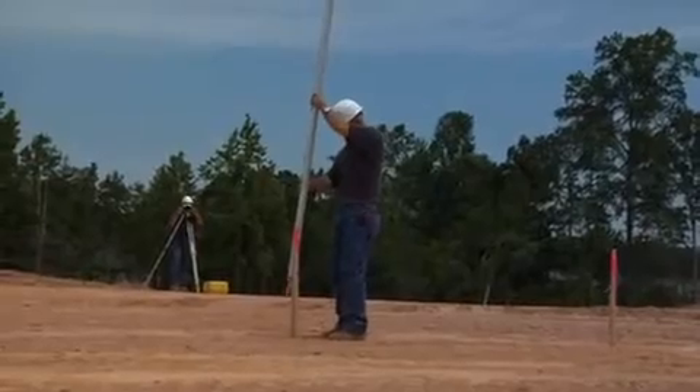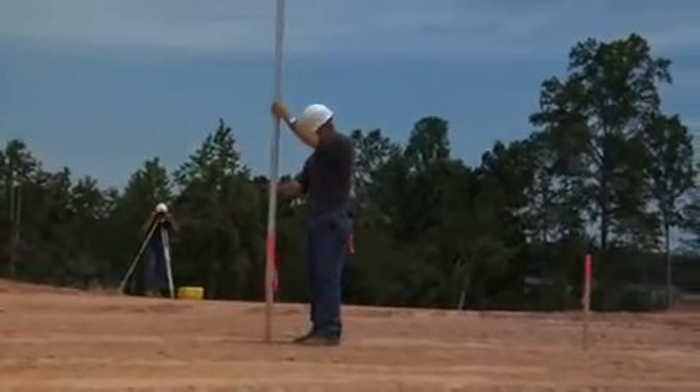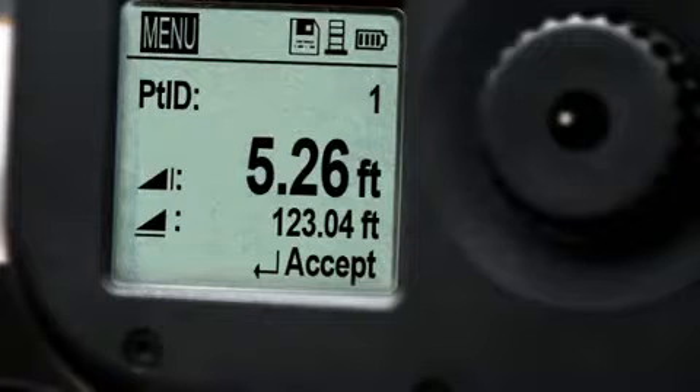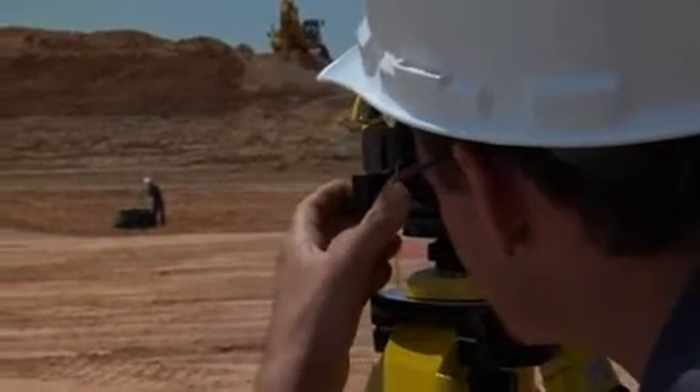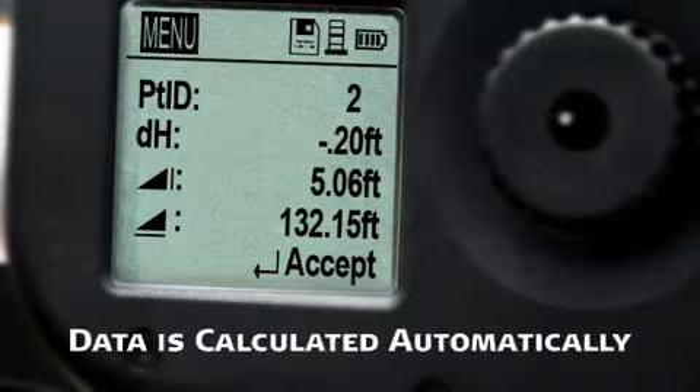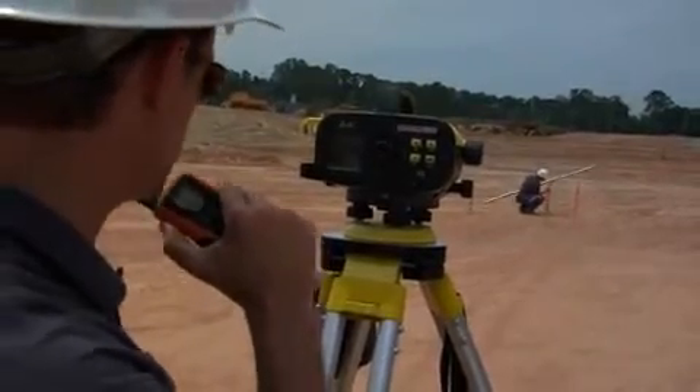Leica Sprinter's fast, efficient use of your time means you're good to go. Take Sprinter to the next step by selecting Point ID from the menu and establish a benchmark. From that point, measure any location and the Sprinter calculates differences in elevation automatically. Distances and percent slope difference can also be displayed.